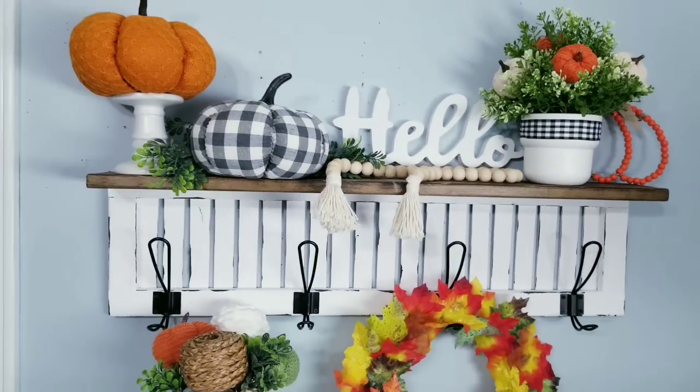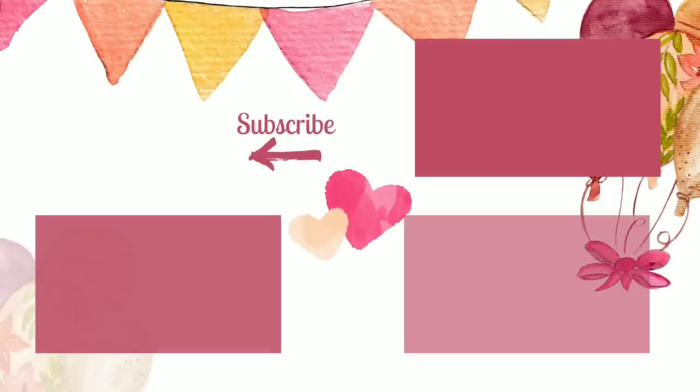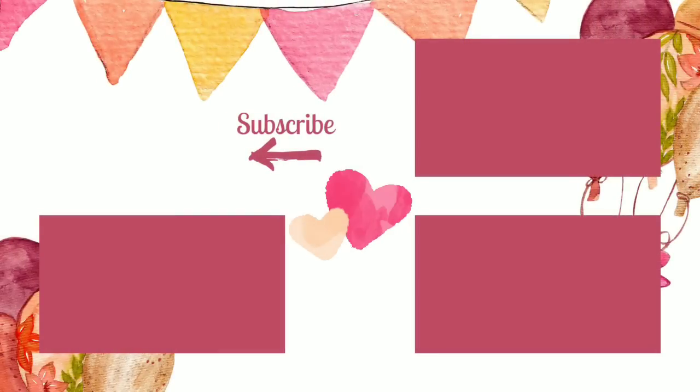Don't forget this can be customized year-round — you can have fun changing things out for all the seasons. I hope you loved this wood project today. Working with wood and power tools is so much fun and opens up a new world to crafting. If you love DIYs on a budget, please give this video a thumbs up and share it. Follow She's Sew Crafty on Facebook, Instagram, TikTok, and Pinterest, and subscribe and hit the bell to be notified when the next DIY goes live.